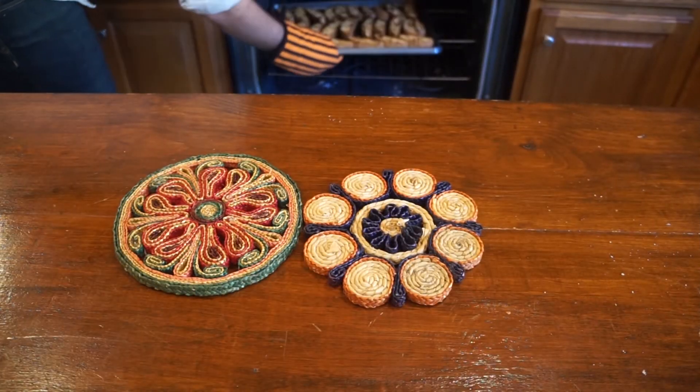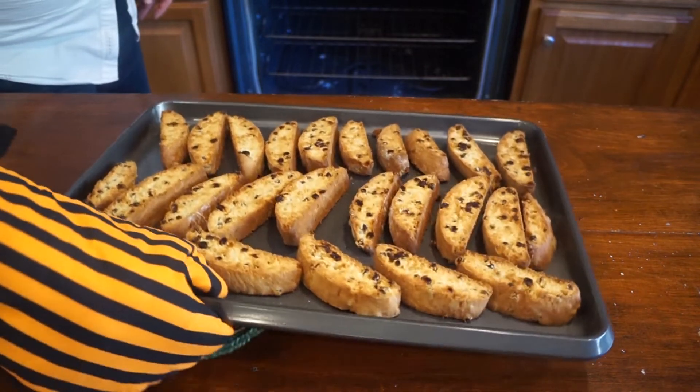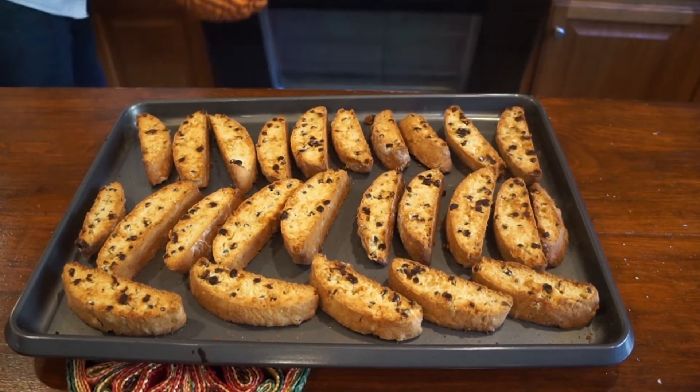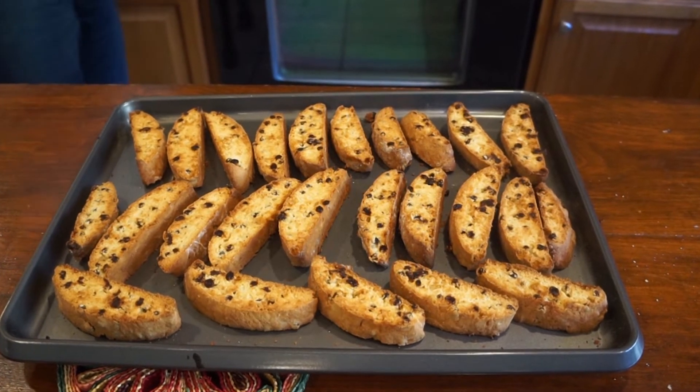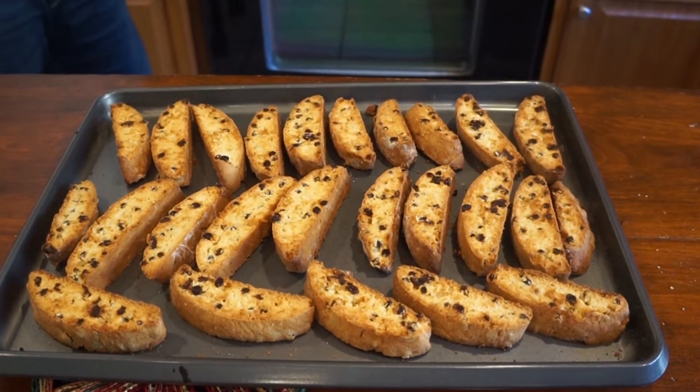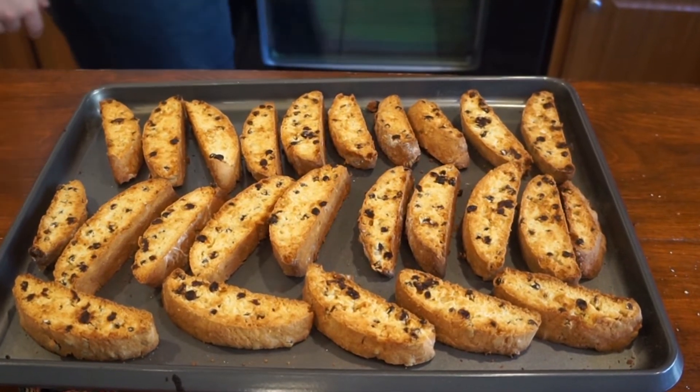And this is what they look like on their final bake — look how delicious, they turn a darker, deeper color. They're so good, and the longer you let these sit the more crunchy they'll get. I really hope you guys try these. They're perfect for breakfast, lunch, or dinner. From my home to yours, enjoy.